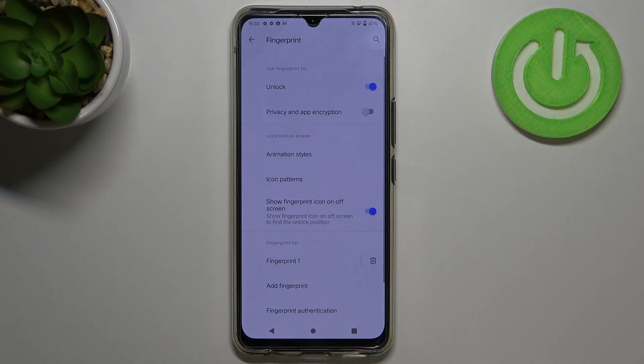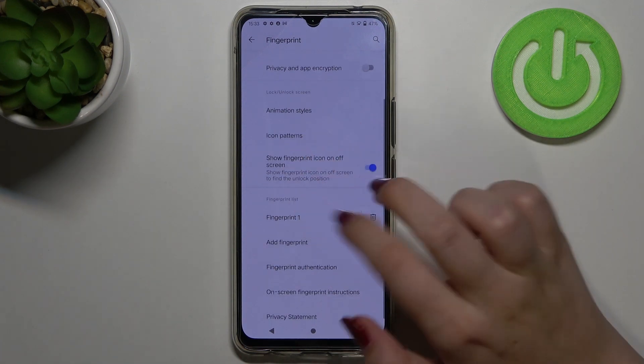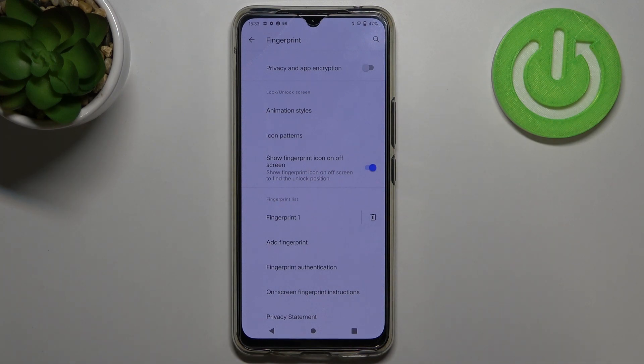Here we've got the fingerprint settings. We can decide what we want to use our fingerprint for — the unlock option is definitely set, but we can also use it for privacy and app encryption. Under that we've got some customization options: animation styles, icon patterns, and we can decide if we want to show the fingerprint icon on the off screen.